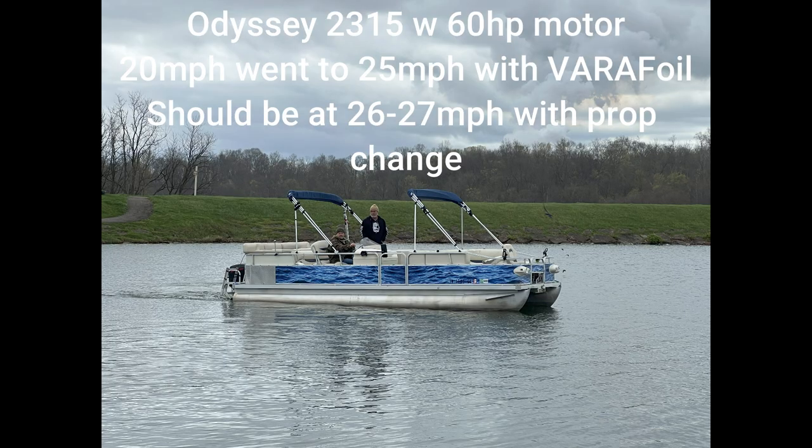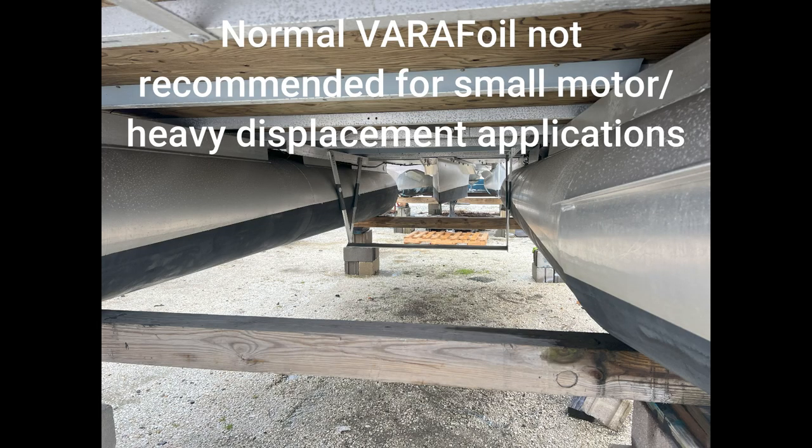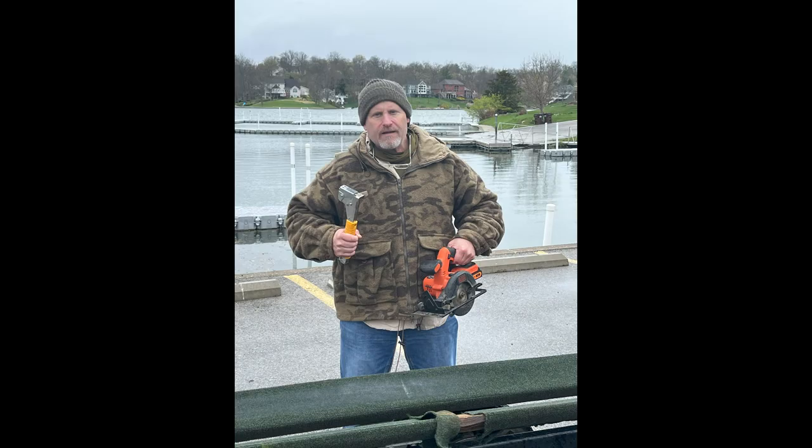Here's a shot of a normal Verifoil. Under normal Verifoil conditions, you would not need to modify your trailer, because it only goes out to the minimum dimension between your tunes. The offshore series extends out further underneath your tunes, which gives you the extra span. So under a standard application you would not need to modify your trailer. Here's Captain Randy showing you the tools we used.